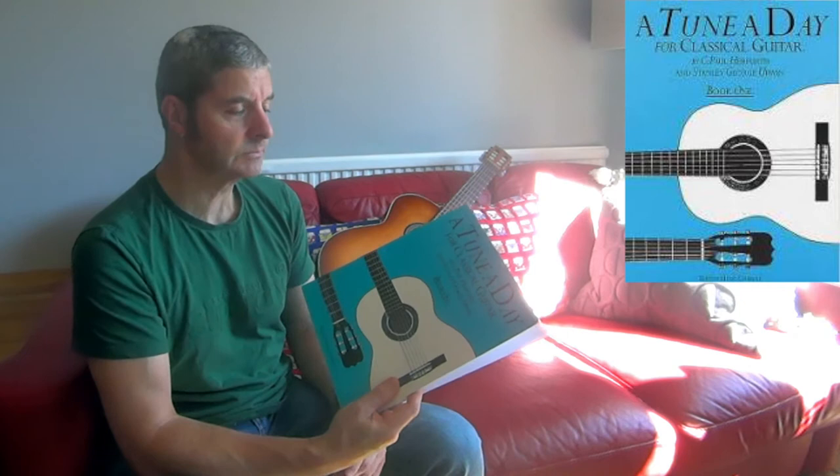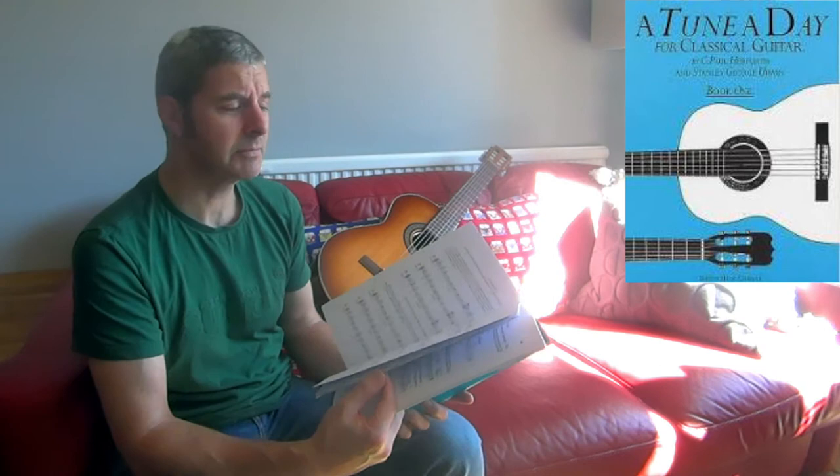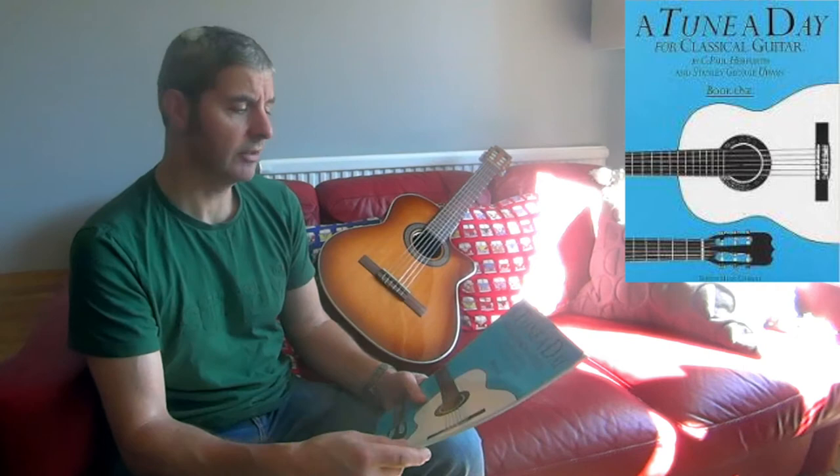A Tune a Day was one that a teacher I had recommended I get when I was playing classical guitar, and that would have been much nearer the publication date — early 80s I suppose. I probably got my copy then and I've still got that one.